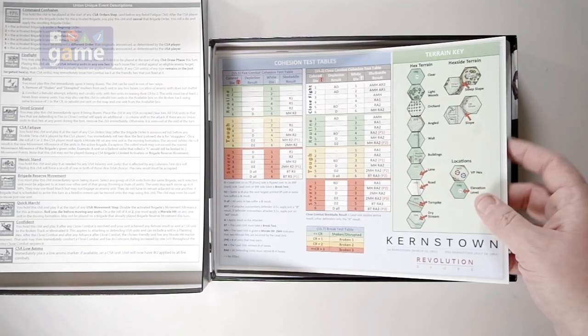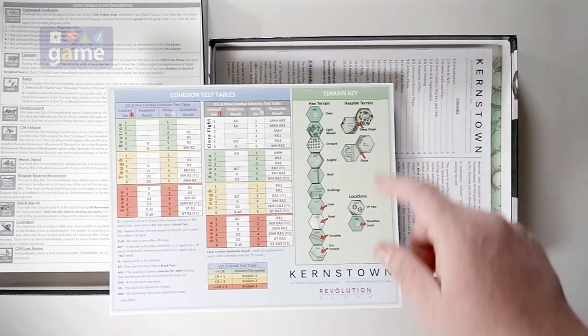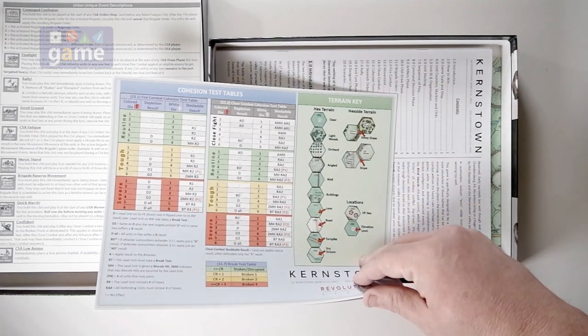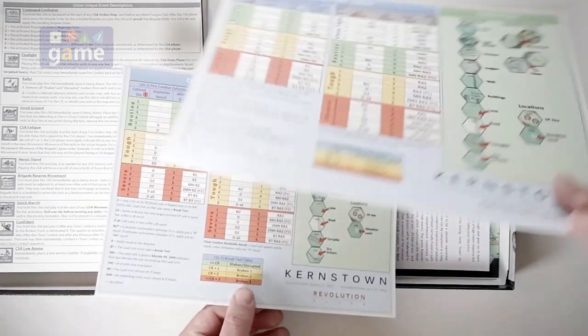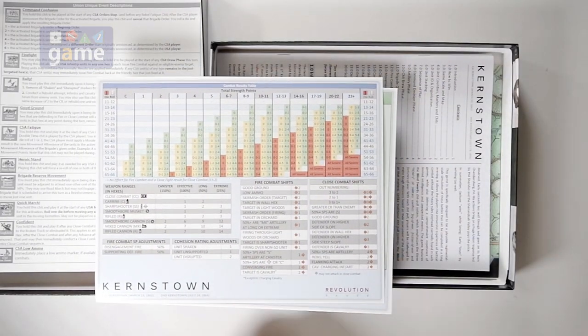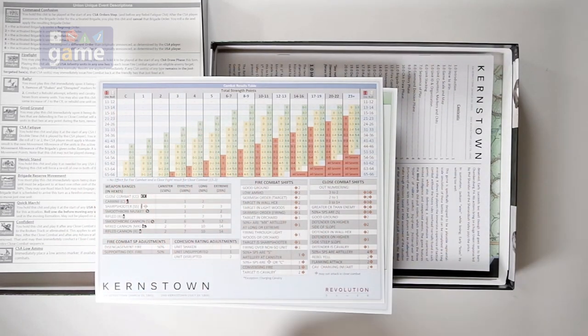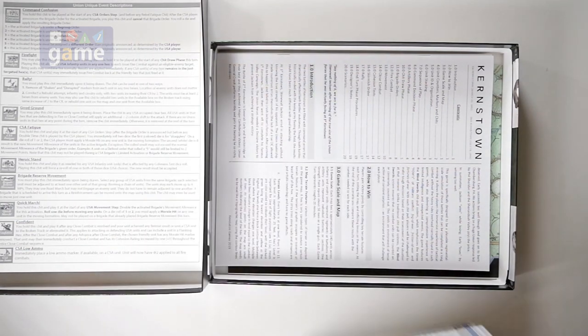There's also your cohesion test tables for making sure that units don't break, and a terrain key. You get two of those as well as your combat results table — weapon ranges, fire combat, shifts, and everything else that you need to resolve combat. It's a very easy system to learn, really.